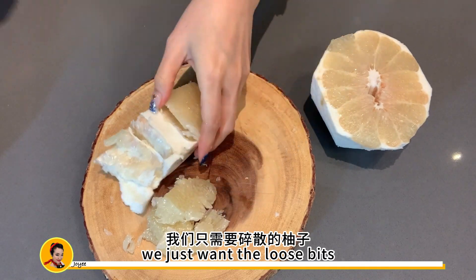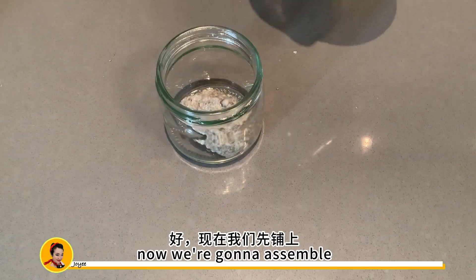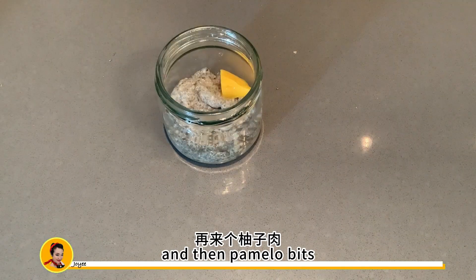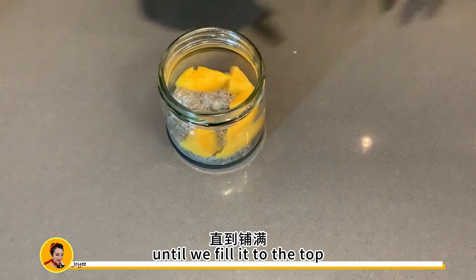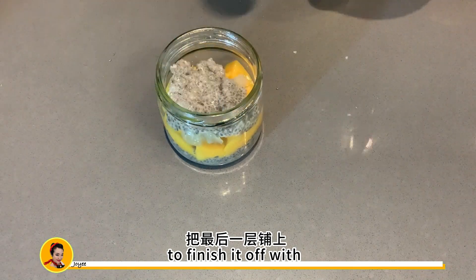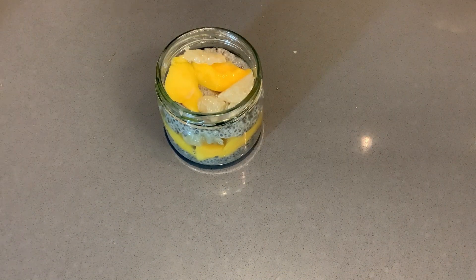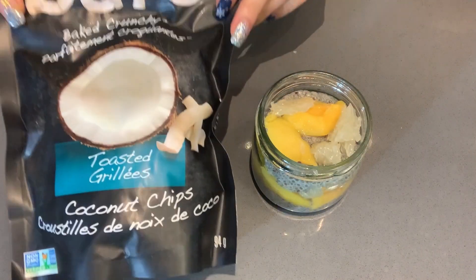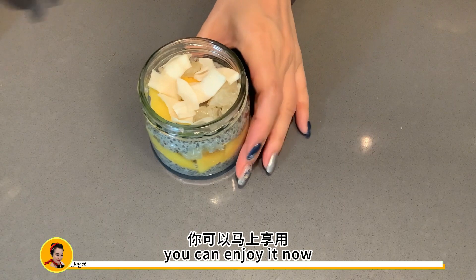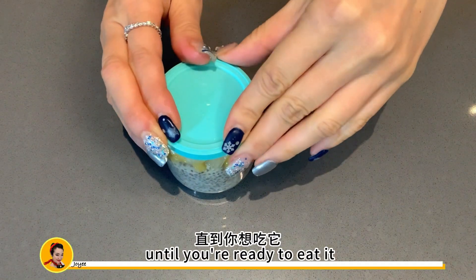We just want the loose bits, but if you want to eat it as a whole, then this is a really good method. Now we're going to assemble our pudding — layer chia pudding, then mango cubes, then pomelo bits, and repeat this process until we fill it to the top. Just make sure you have a little bit of room to finish it off with some coconut chips as a topping. You can enjoy it now or put a lid on and store it in the fridge until you're ready to eat it.